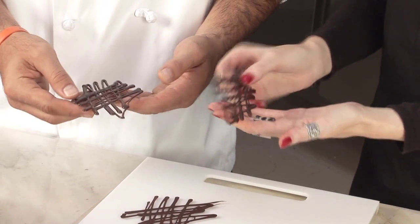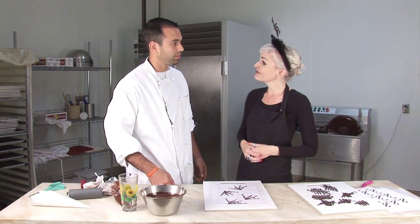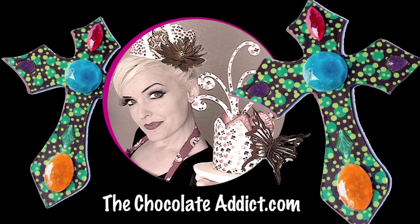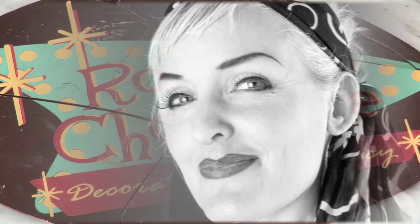And here they are. Thank you, Kurt. Thank you, Catrice. For more information on chocolate decorating, be sure to check out my instructional DVDs available on my website at thechocolateaddict.com. For chocolate transfer sheets and decorating supplies, visit chocotransfersheets.com. I'm Catrice, and this is Rockin' Chocolate.